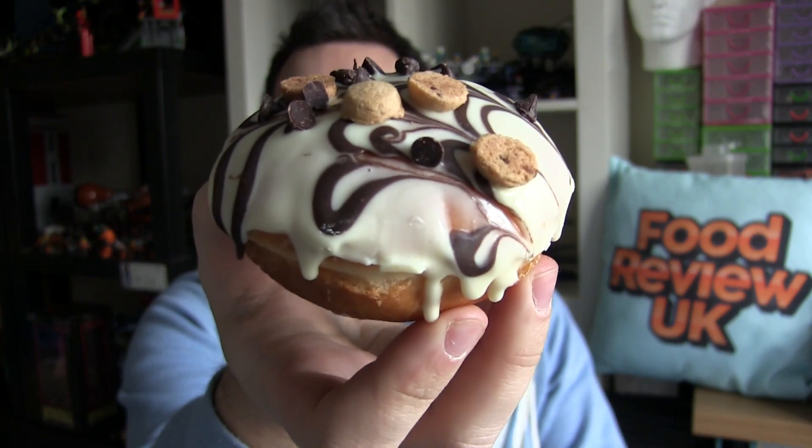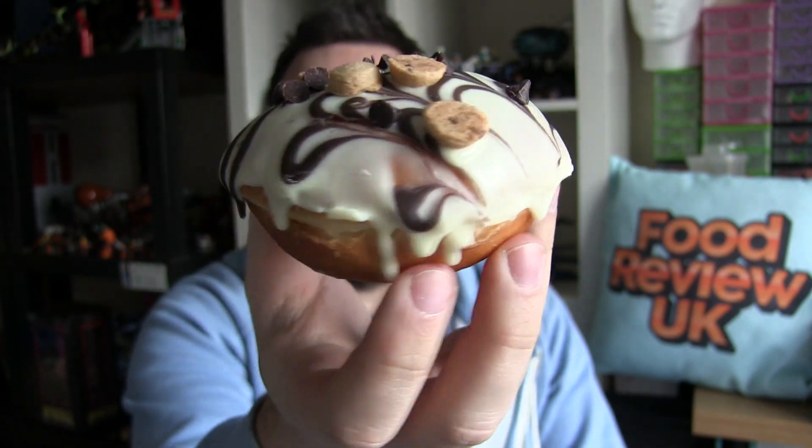Hello everyone and welcome to Food Review UK. My name is Michael Jameson and today we are reviewing the brand new Krispy Kreme — or one of them at least. This is the Cookie Dough Krispy Kreme. It was £1.90 and we got this particular one from Tesco.